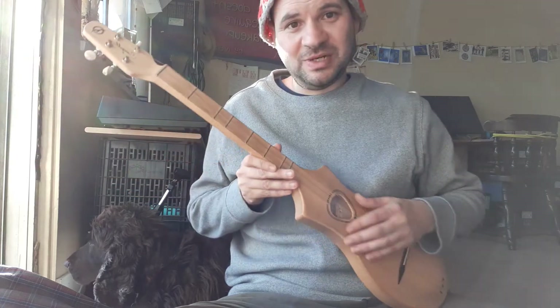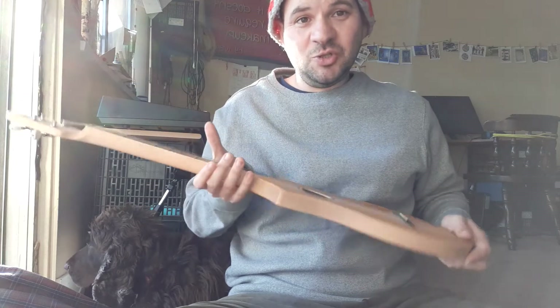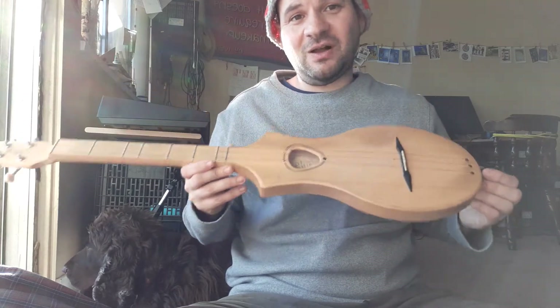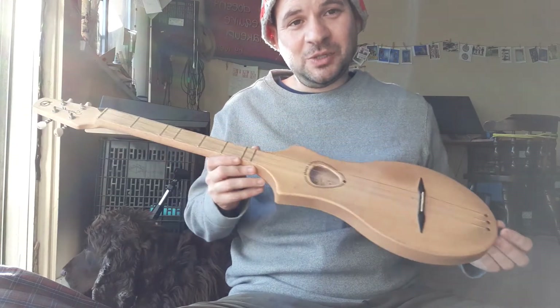And it's just so pretty. And it's under 200 bucks. You get it usually with a bag, and you can also get one where you plug it in.